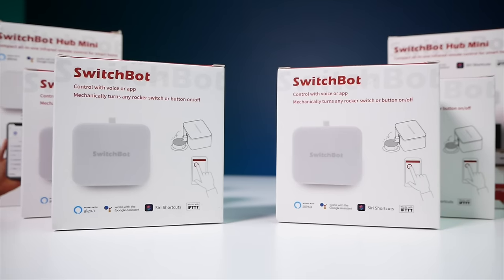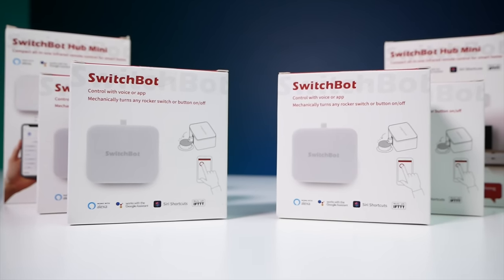So stay tuned to check out how I did that, and I've even got some extra SwitchBots that I'm gonna be giving away at the end, so stay tuned to find out how you can win some of those. Let's do it.